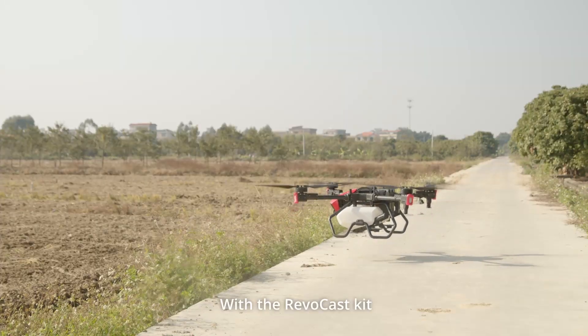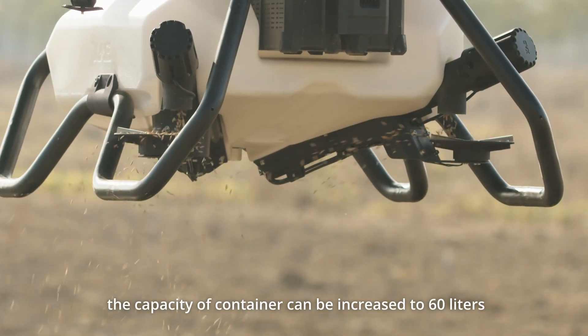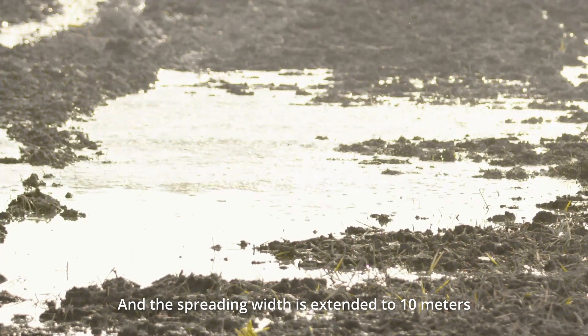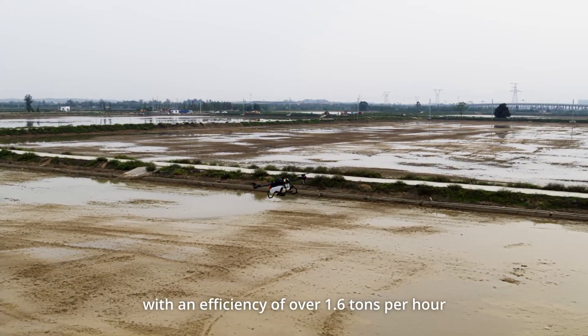With the RevoCast kit, the capacity of the container can be increased to 60 liters, and the spreading width is extended to 10 meters, with an efficiency of over 1.6 tons per hour.